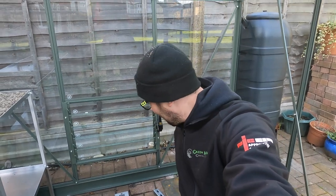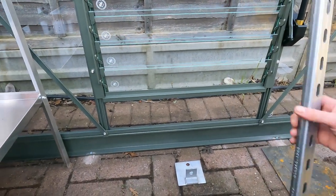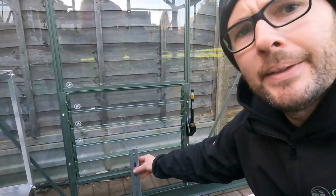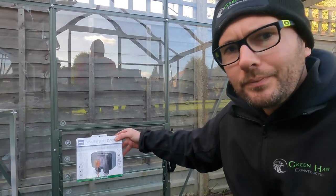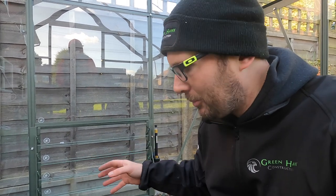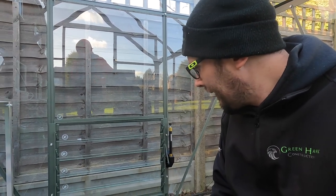All the client wants right now is just a double socket in here — that's it, nothing else needed. The plan is there's a drain underneath my feet here, so I don't know exactly where all the cables and pipes come in. So we've come up with a plan: I've got some unistrut and a bracket, and the idea is I'm going to be mounting that to the wall and then mounting the socket on it using a weatherproof socket. Moving forward, if they want to put a board in here, that option is there.